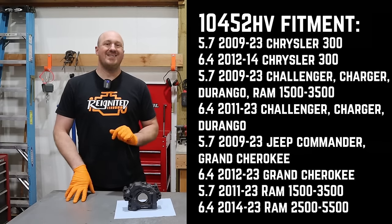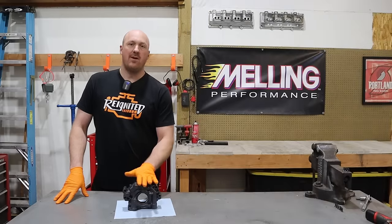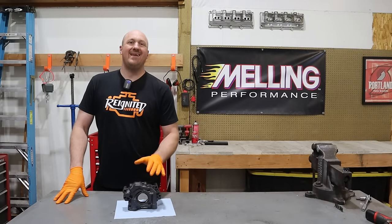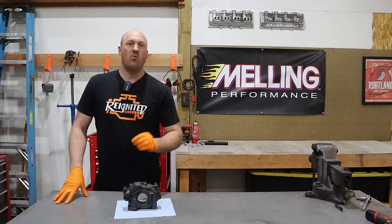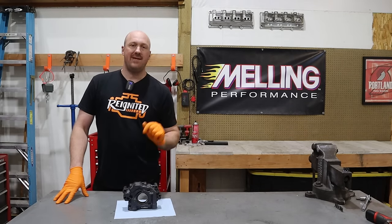One more thing to point out — you do want the 10452 high volume pump, the one that says HV. The normal part number 10452 without HV is a standard volume pump with a high pressure spring in it. Make sure you get the 10452 HV — that is the one you want.